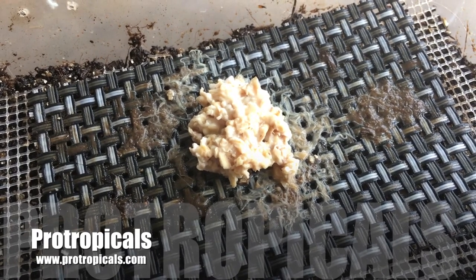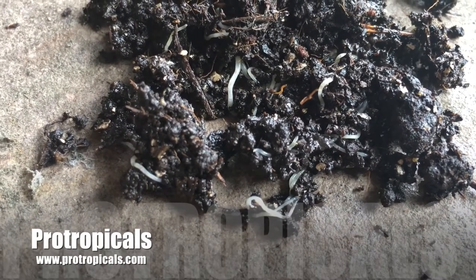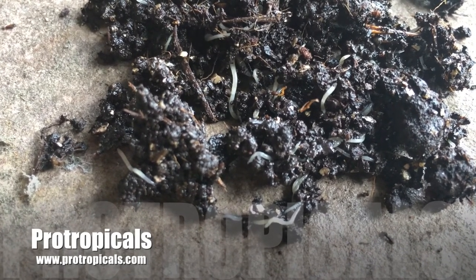Now I'm going to show you some white worm. These worms are the normal white worm — they are about one to one and a half centimeters long, quite fat and very white.